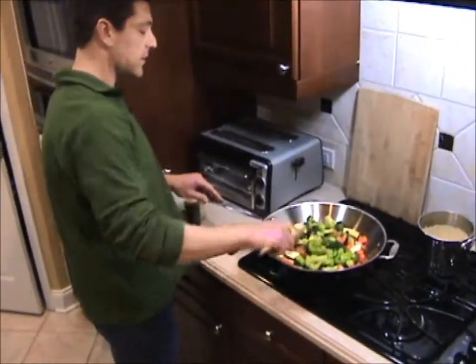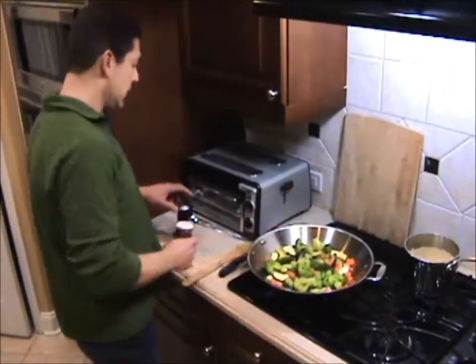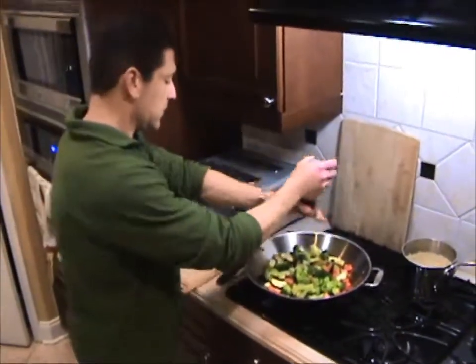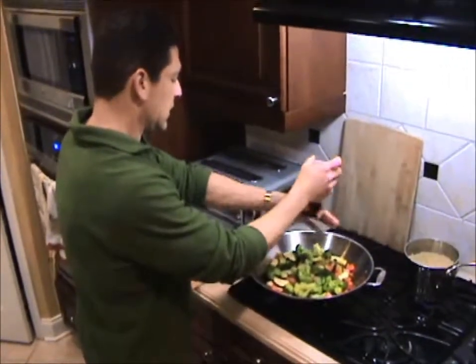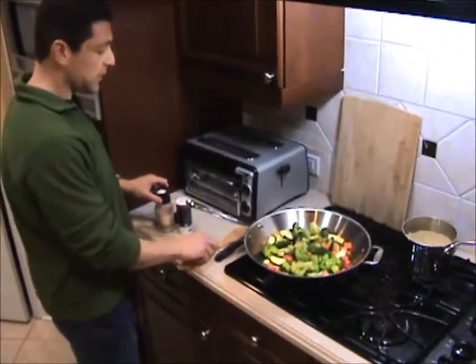Everything is looking delicious here, so I'm going to go ahead and add some pepper and some Himalayan salt. Himalayan salt is the healthiest salt to cook with, so you want to use that.